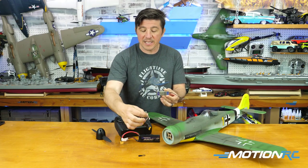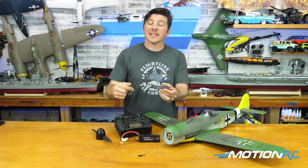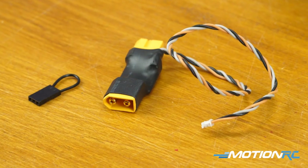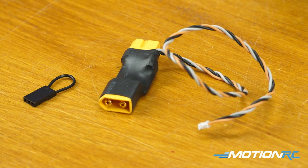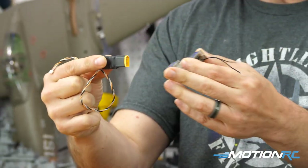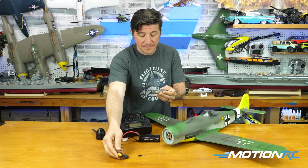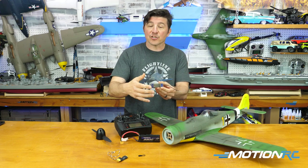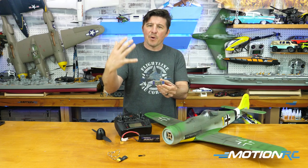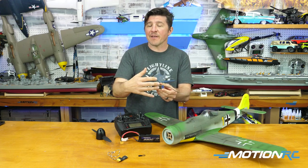Coming out of the box, you get telemetry. If your transmitter is capable of showing telemetry data, by plugging this cord into the telemetry port and connecting the battery from your plane's ESC, you're going to be able to get the telemetry data. You also have an option for an extra satellite receiver, so if you want to put this in a big expensive balsa aircraft and get more coverage, you have that option too.